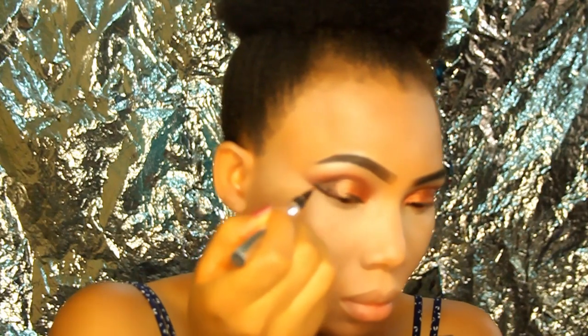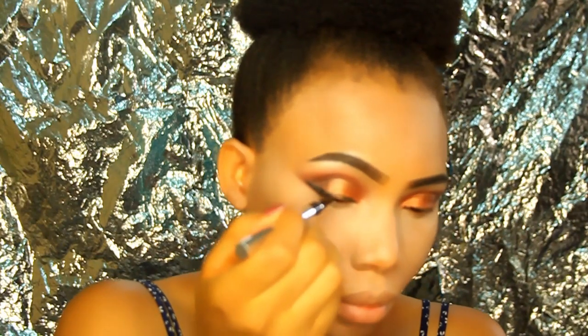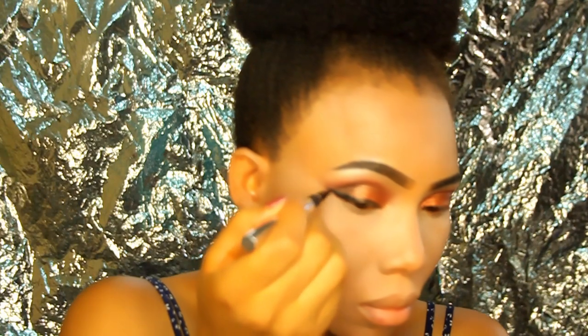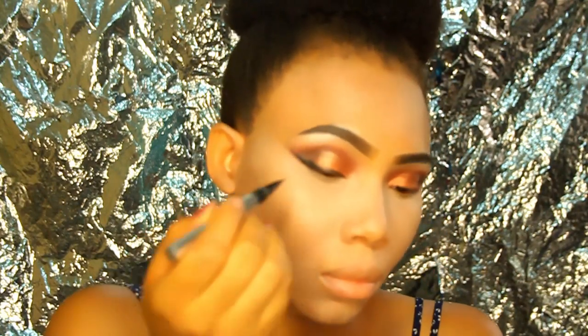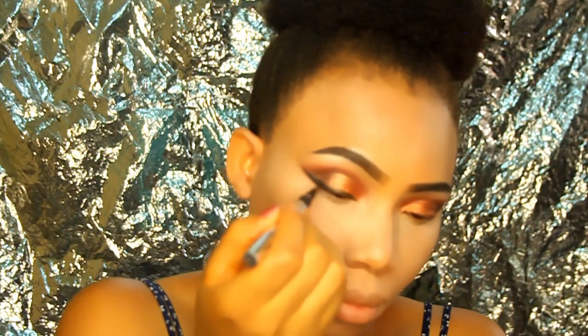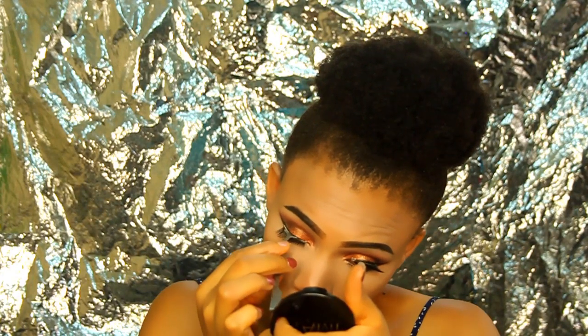I'm using the Physicians Formula liquid eyeliner in pen form to draw an elongated wing liner, making it bold and long so it blends with the eyeshadow for a more elongated eye look. Next I'm applying lashes — these are fluffy lashes I buy from AliExpress that really get the job done.